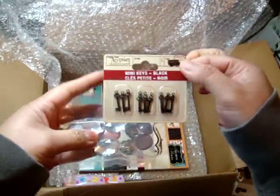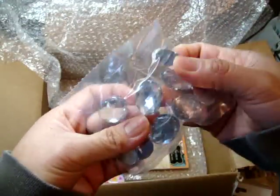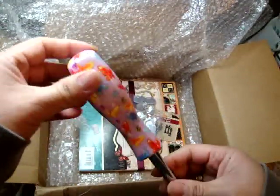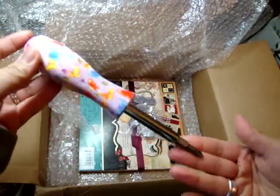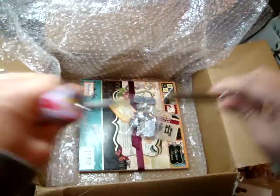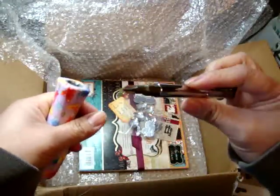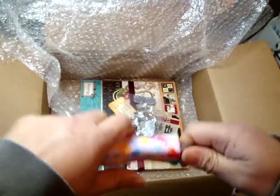Here are some mini keys by Seven Gypsies, and look at how huge these oval blings are — humongous. And then this — oh my gosh — this is totally unique. I love it. It's a screwdriver! I do a lot of handy stuff in my craft room. It just comes apart and there's the Phillips head on one side. Thank you so much, Elaine, for all of these yummy goodies.